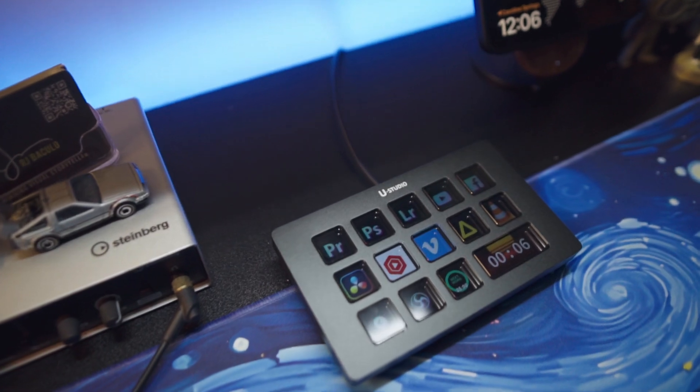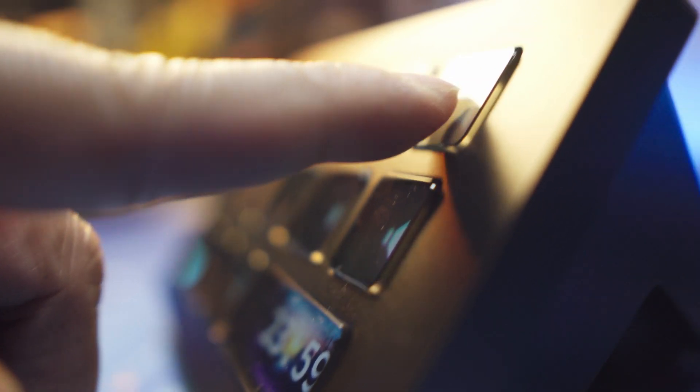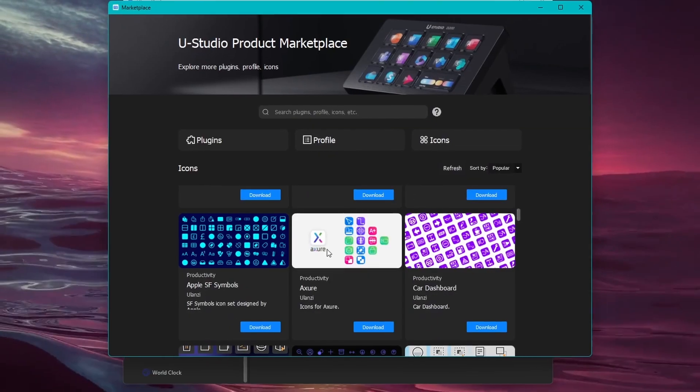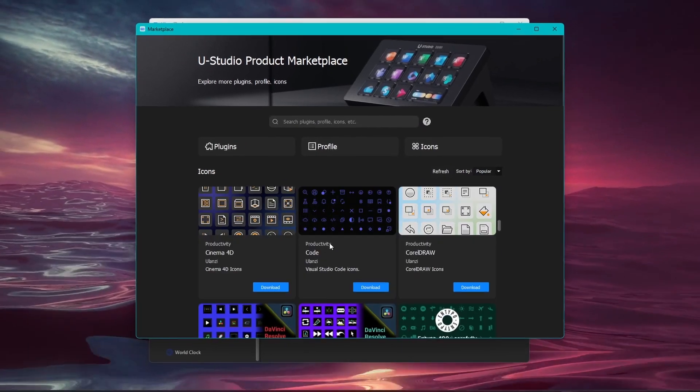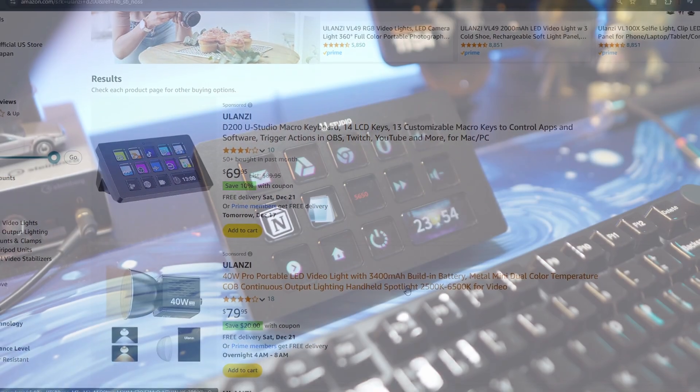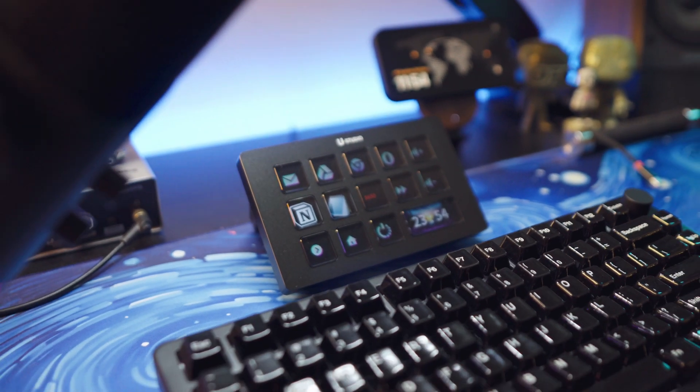The Ulanzi D200 Stream Controller is a wonderful addition to any desk streaming or content creation setup, empowering your productivity with a more streamlined, efficient workflow. The high-resolution LCD buttons are gorgeous, the aluminum body deck itself is rugged and sturdy, and the customizable possibilities are potentially endless. With an accessible and attractive price tag, there's no better time to upgrade and streamline your work.